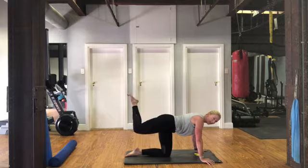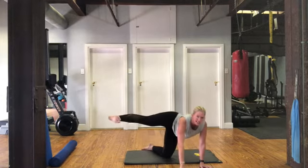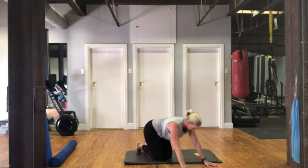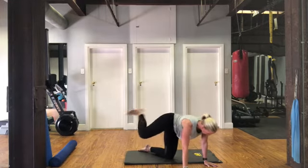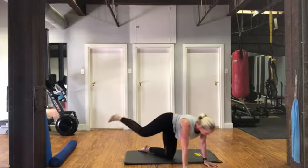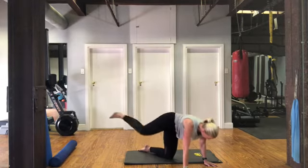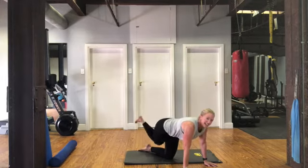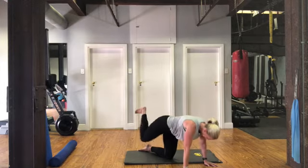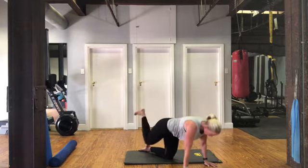Now take the same leg, take it behind your other knee and kick it out to the side. Knee crosses behind, kicks out — try to have this leg in line with your body, not too low. Taking knee behind knee then kicking out, for 20. Shoulders down and back, tummy pulled in. Breathe out as you kick, try to keep that leg in the same line. Weight evenly on both hands. Seven, eight, nine, ten — halfway there. Shoulders away from your ears. Five, four more, three — we are burning — two, one.